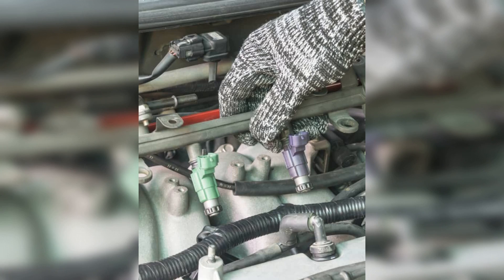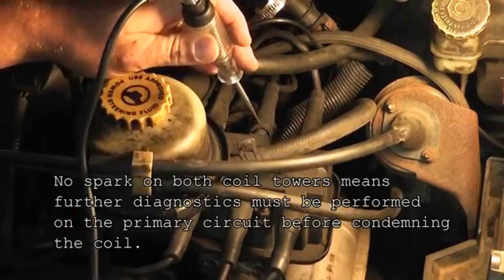In conclusion, knowing how to check your car's ignition coil with a multimeter can be a valuable skill, especially if you're experiencing issues like jerking during acceleration. By following the steps outlined in this video, you can diagnose potential problems and ensure your vehicle runs smoothly. Regular maintenance and early detection of ignition coil issues can save you time and money in the long run. Thank you for watching, and safe driving.